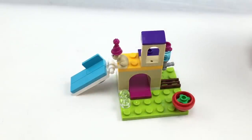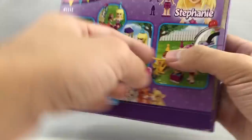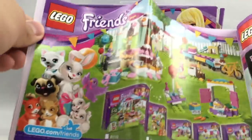So that's it for the set altogether, now onto the box and the final art. Here's the box for the set — very small — and then you have one instruction booklet, which has a nice ad for all the 2016 Wave 1 LEGO Friends party sets.